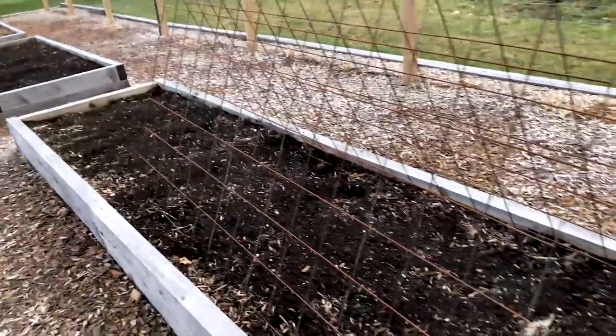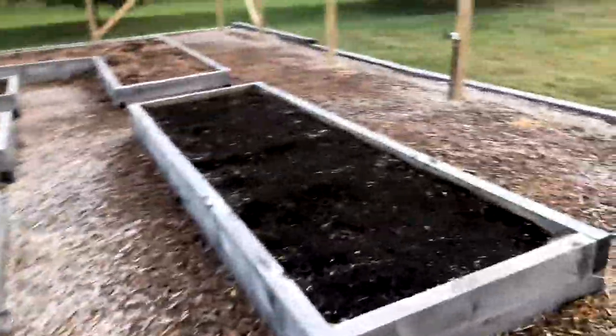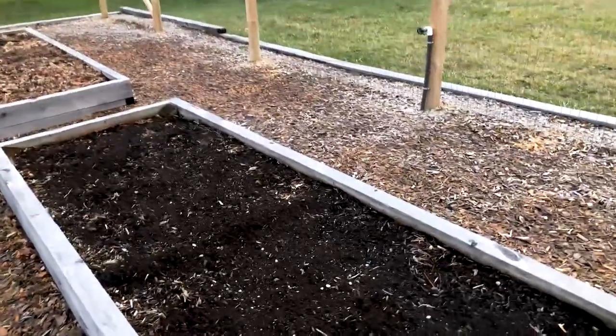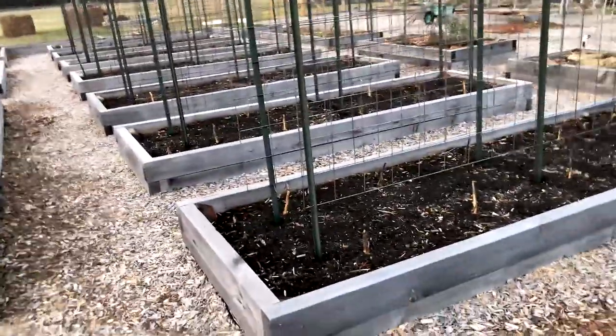This was squash and these were tomatoes - all gone now, cleaned up. This was beets on this side here and melons on that side. Really successful this year with watermelon - first year ever, it was a great year. And these were more tomatoes - another tomato bed. I've topped it with sheep manure, as you can see here, and I'll do the rest next year. I'm going to order a truck of composted sheep manure and I'll just top all the beds.